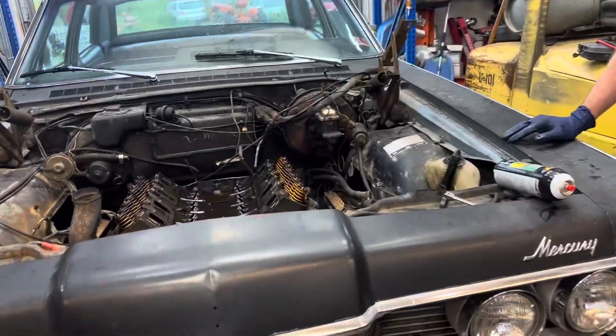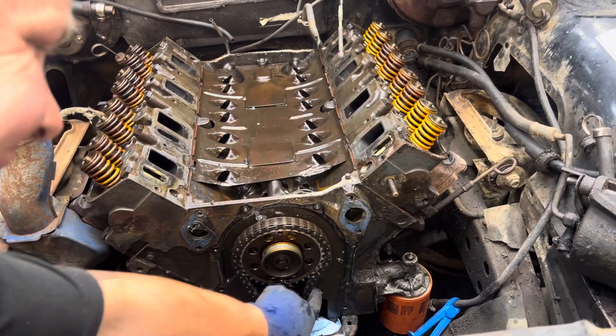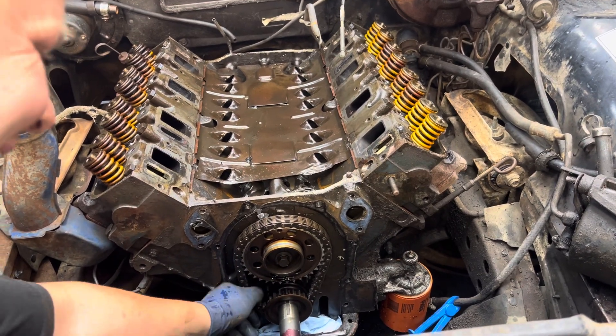Check this timing chain out. How the hell did this thing even stay timed?